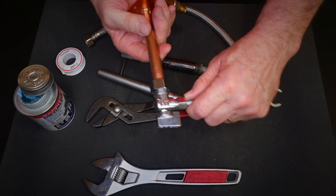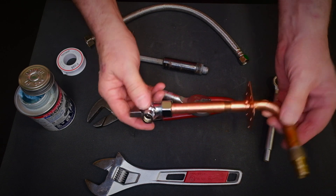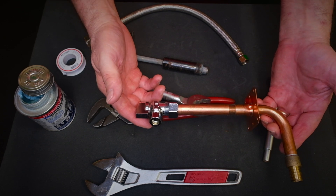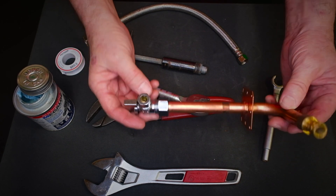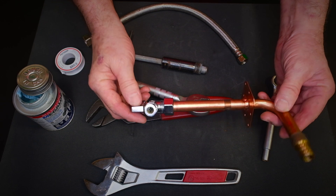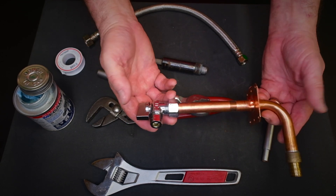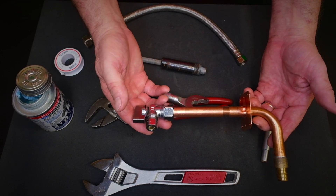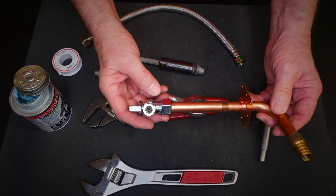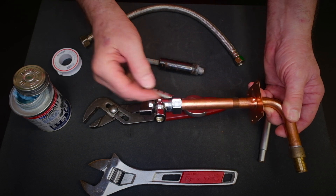Tighten it really tight — as tight as you can get it. Why do we use pipe dope on this? The pipe dope is not necessarily for sealing the leak. What pipe dope does here is lubricate the thread and allow the nut to tighten tighter down onto the compression nut. If you hear a squeaking sound while tightening, that means it's binding up — that's exactly why we use pipe dope. Put the dope only on the stop itself, not on the pipe. The threads are not the seal here.